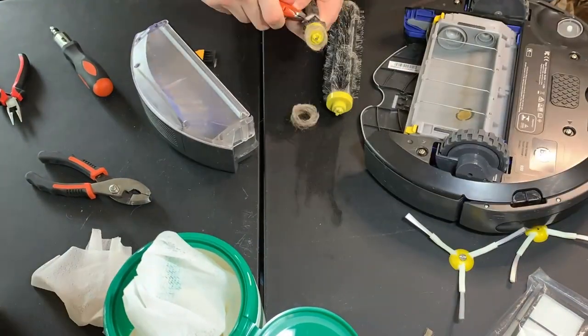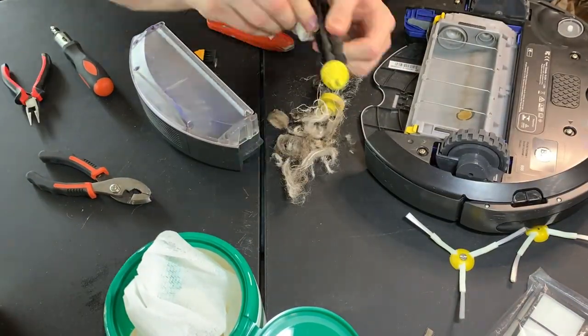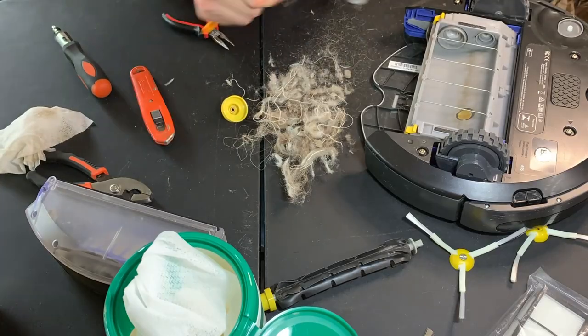Hey guys, this is CFO Mods Gaming. I've been working on some more electronics and recently focusing on some Roombas like this one I got online.